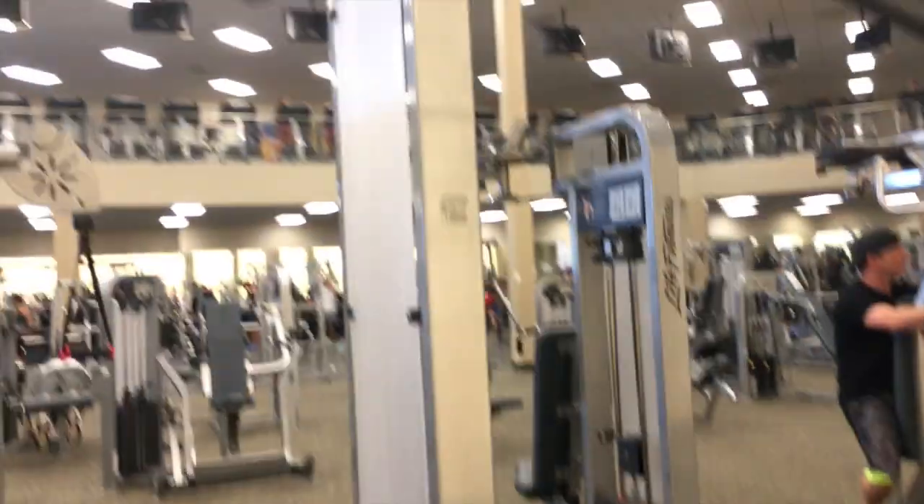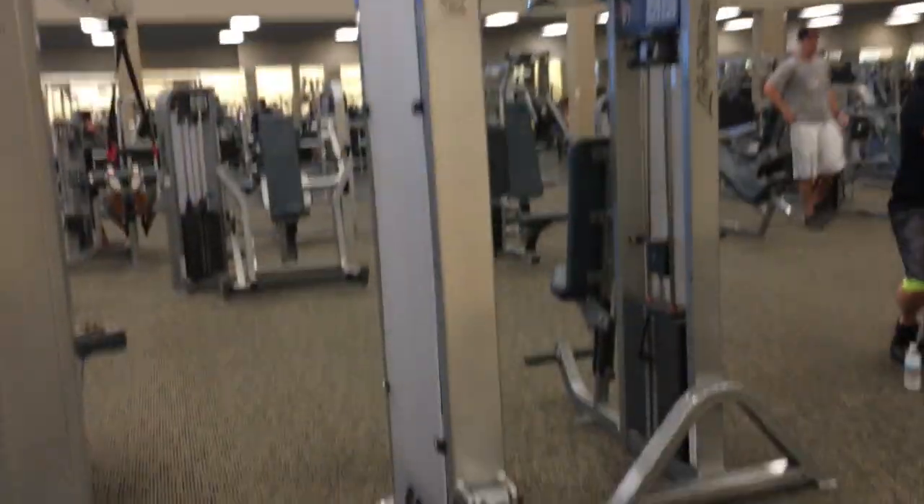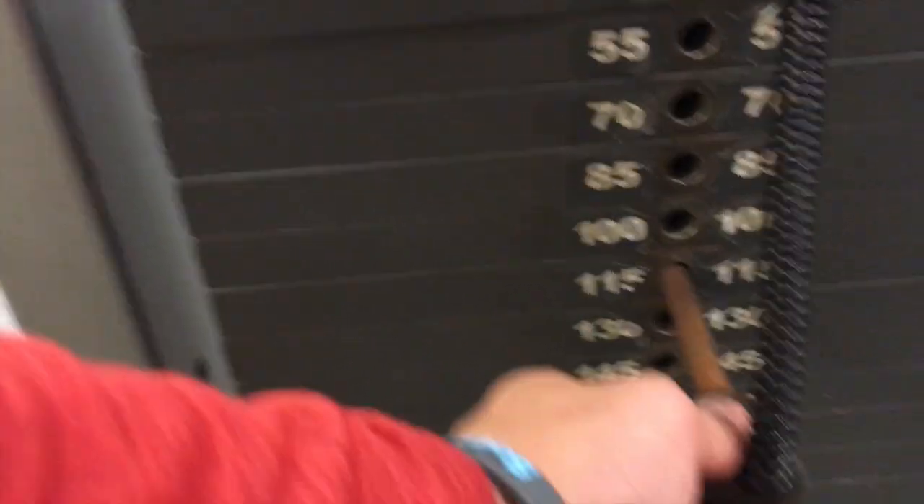Alright fam, just hit the third set, got two more. I thought the weight was gonna be too heavy but I saw the film and it looked pretty good, so I'm keeping 175 for the last two sets. Moving on to the ultimate back builder - lat pulldowns. Hit five sets at 115, aiming for sets of 15.